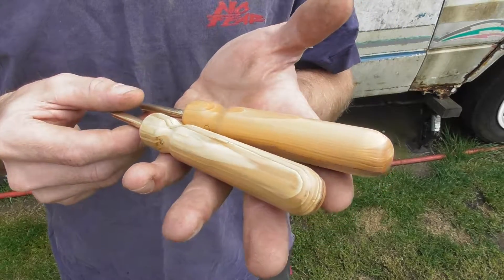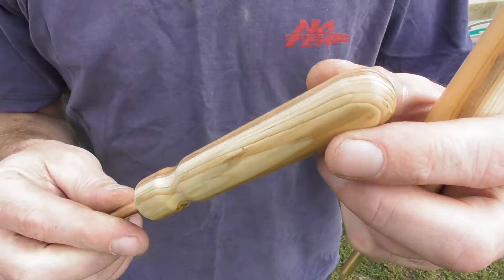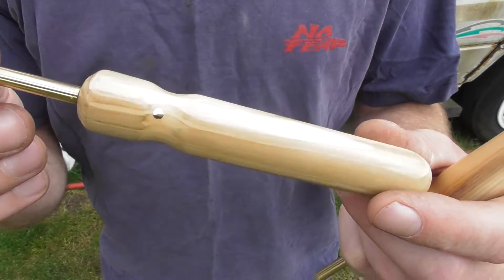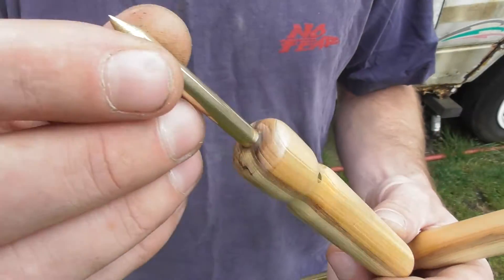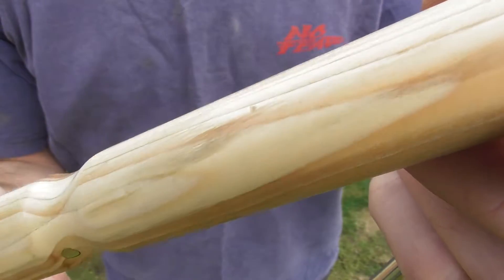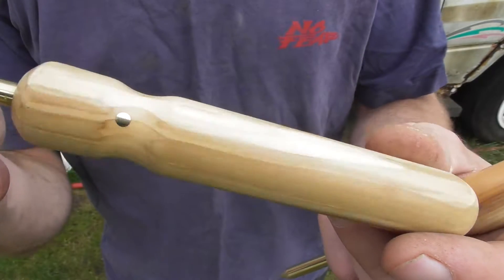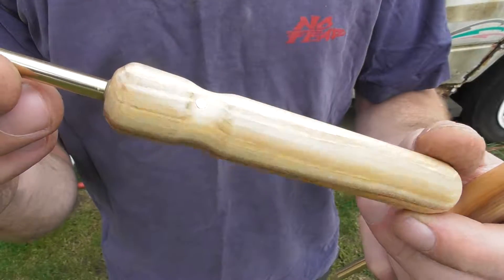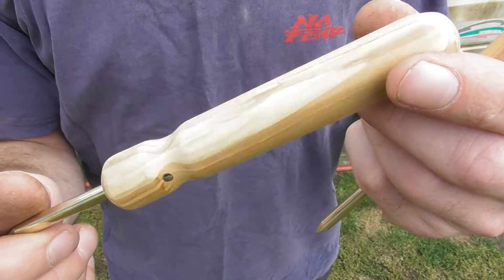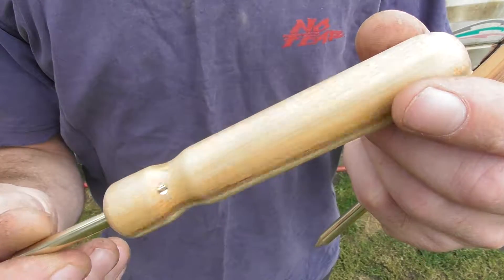Here's an English yew from a 250-year-old tree. Again, some beautiful colours, beautiful finishes in there. Very, very slick, beautiful feeling with this. Again, it's stabilised, so there's no problems with any of it cracking or anything like that.